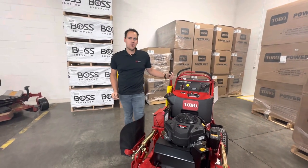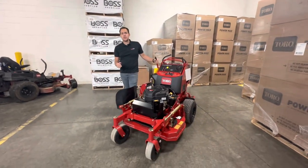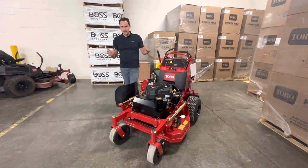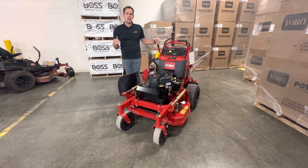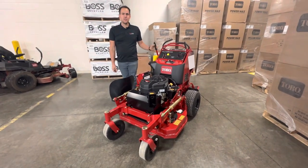Hi guys, Brock here with Procore Power Equipment. Today we're going to take a look at the Toro Grandstand 36-inch cut. This is model 74534. It's got a 36-inch turbo four-stack deck and the Kawasaki FS541V engine. We're going to walk around it and show you some likes, some dislikes, and just cover some of the basics on this machine.